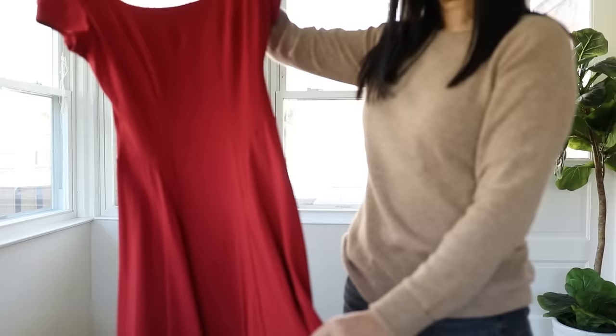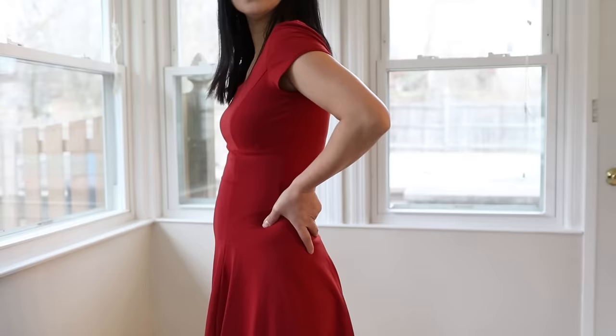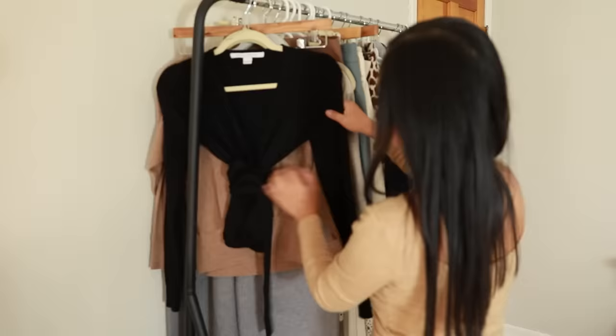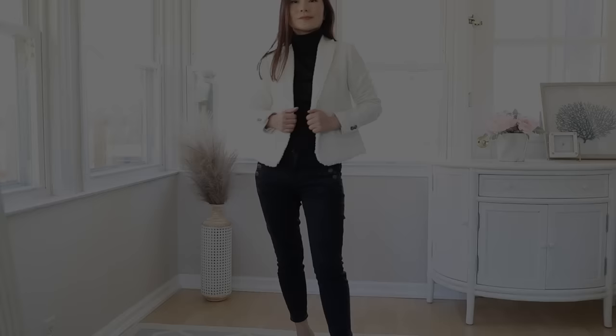Hack number one: do not wear stretchy, clingy fabrics. I know what you're thinking — stretchy fabrics was my go-to because if you have a tummy, they're the most comfortable around your stomach. But if they're stretchy and thin, they're gonna be clinging to your stomach and every bit of that tummy is going to be showing. Your fabrics don't have to be stiff, but they need enough weight to be thick enough to skim your body instead of cling to it.